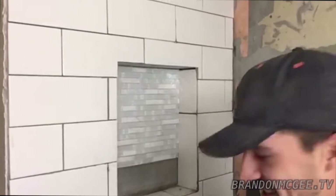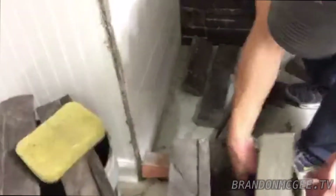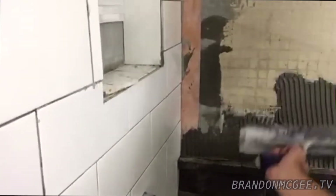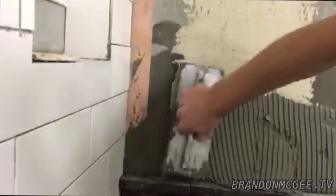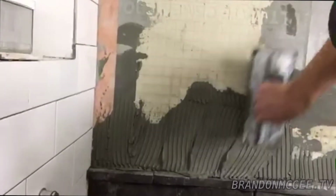Once you have your wall all wet, you're going to want to apply a nice heavy coat of thinset. The problem with natural stone is the backs are all uneven and they have rough edges. I'll show you a special trick that I learned about muddying in with natural stone.